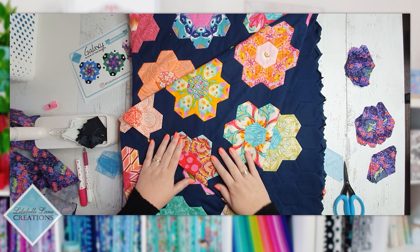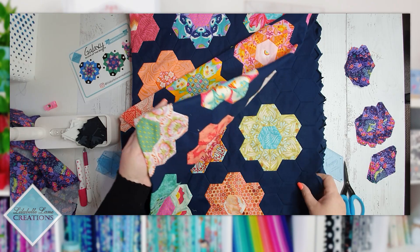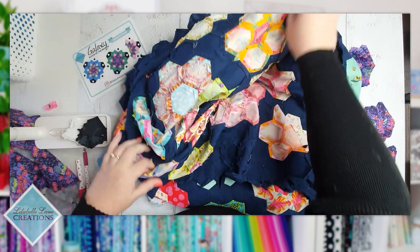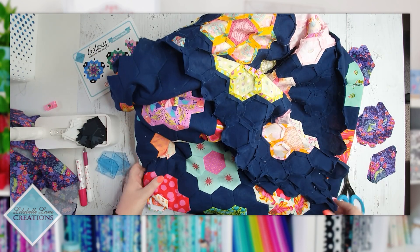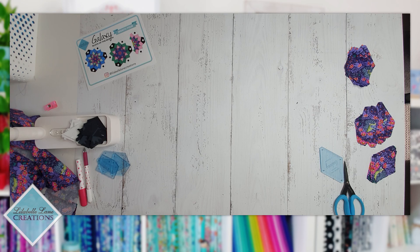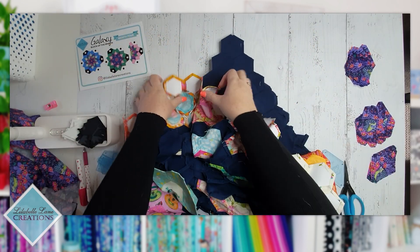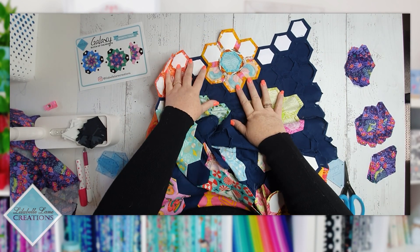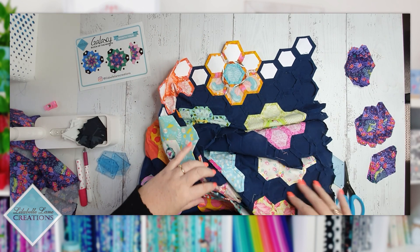That brings me to a quick point about papers. When you come to joining a quilt together or after you've made a quilt block, you can remove the papers from your work. As you can see here, there are no papers in my work — the only papers left in this quilt are on the bottom edge. All the other papers have been removed so I can reuse them. The only reason I've got papers in the bottom is because I want to add another complete row of hexagon flowers across the bottom.